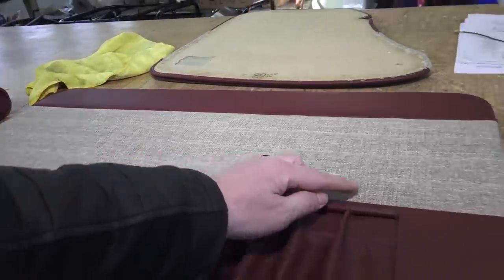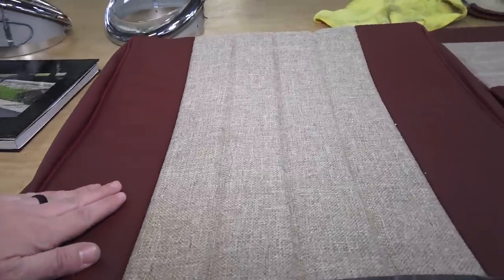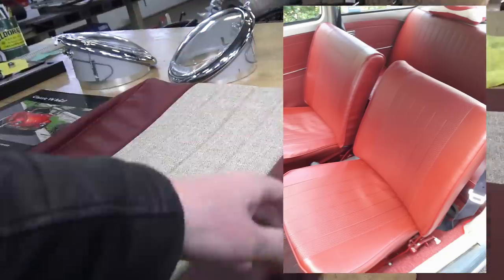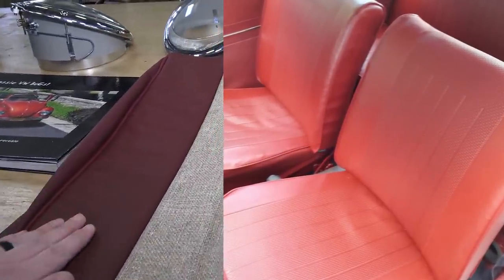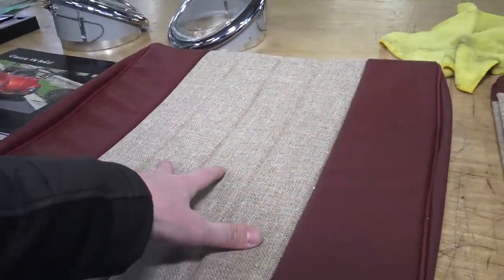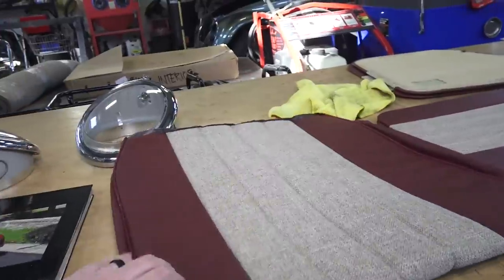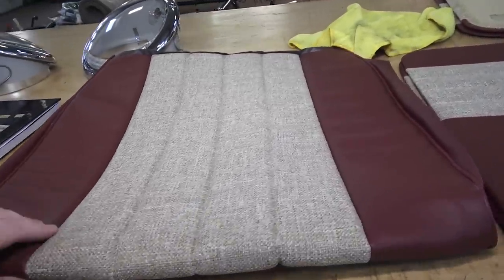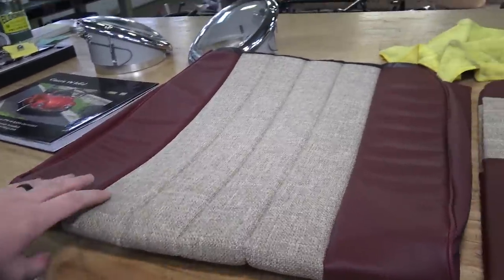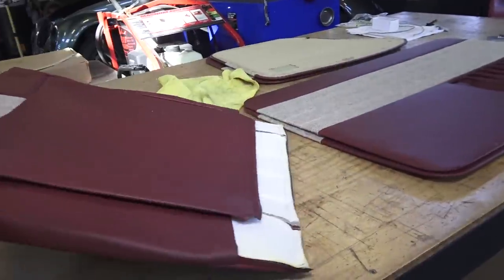Seat upholstery was also unique in '66 — smooth vinyl on the outer edges and around the back, with a basket-weave material in the center in a similar color. So if you had a red seat, you'd have flat red vinyl on the outside, basket weave in the center, and smooth red vinyl, wrapping over the top. A lot of TMI kits from other vendors sell a generic kit with a seam at the top that was never correct on a '65, '66, or '67 Beetle. For the correct interior, go to Wolfsburg West.